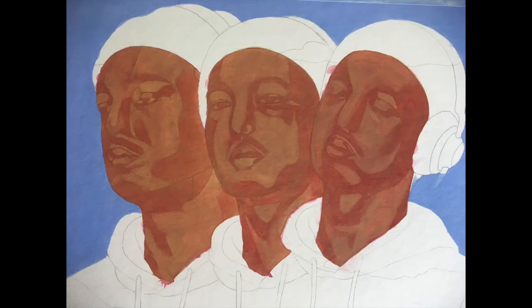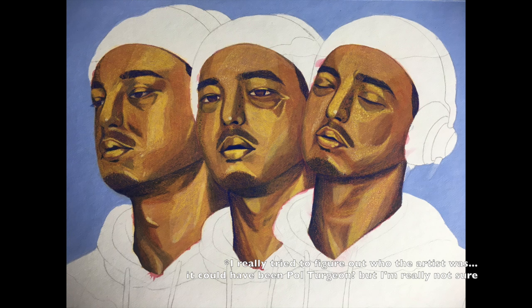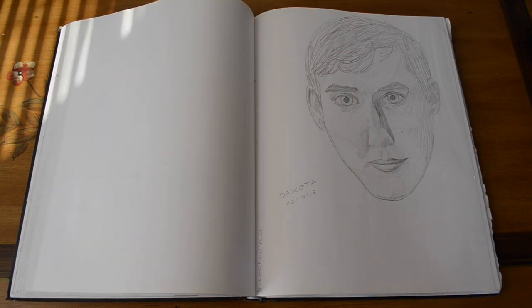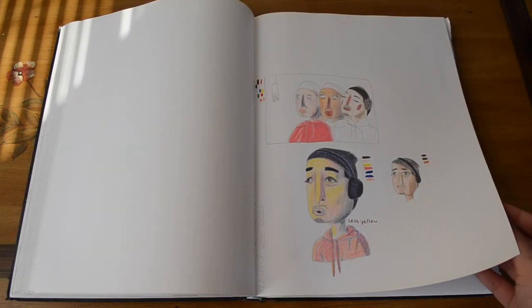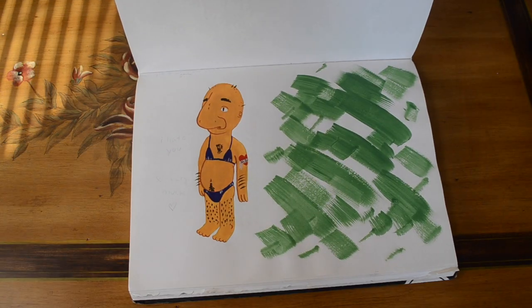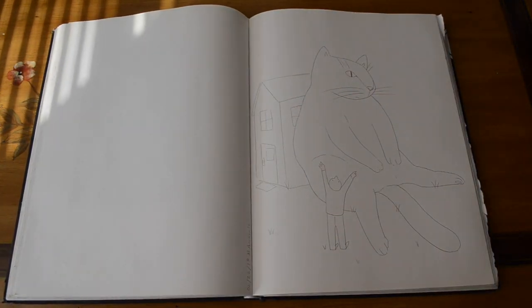Our third assignment was to do a celebrity portrait, and I ended up doing Joji. We were using a specific artist's technique for this, but I cannot for the life of me remember what the artist's name was. The sketchbook prompt was also to draw people's faces, and then the next sketchbook assignment was to just use materials that we don't usually use.